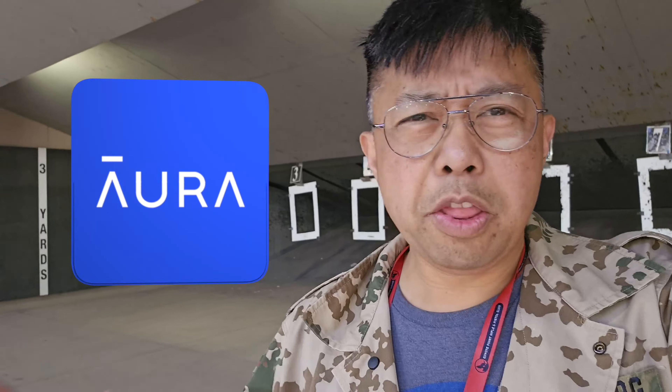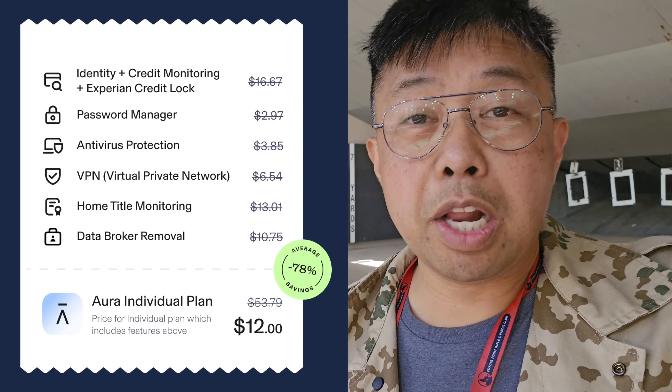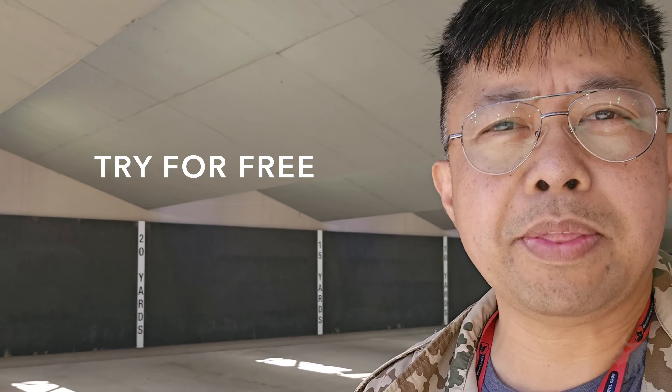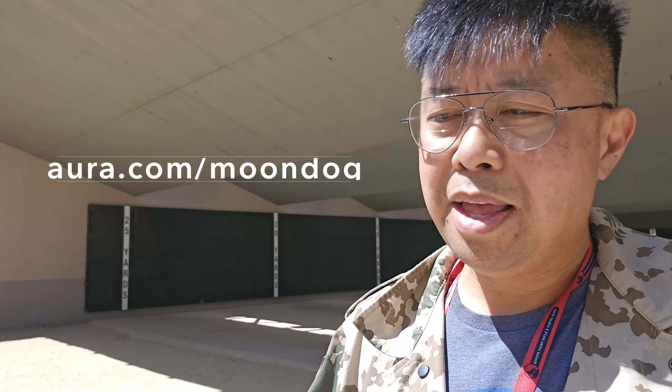Before we get into my final analysis and conclusions, I'd just like to take a moment to recognize this video's sponsor, Aura. A lot of the products I review are really helpful in a worst-case scenario, and one of the worst scenarios has to be identity theft. That's why I use Aura. For the cost of a basic VPN, I'm getting more than that — credit monitoring, fraud alerts, a million dollars in identity theft insurance, plus they've gotten me off of data broker lists. They've been amazingly effective in reducing the amount of junk mail, texts, and robocalls I get. So I want you to get a chance to try them free — use my link, aura.com/moondog, and get a 14-day free trial. You're also helping to support this channel by using that link.